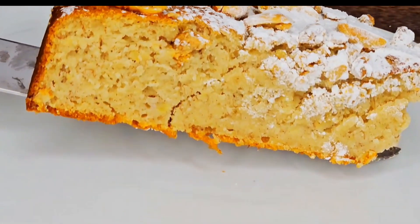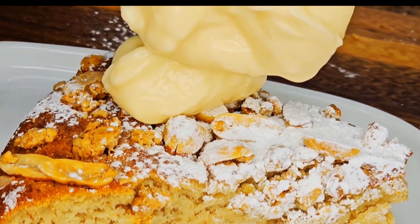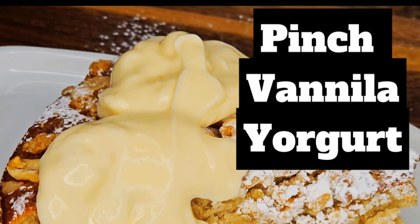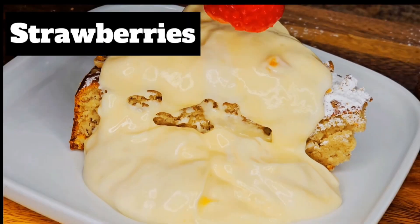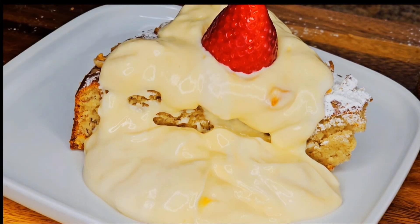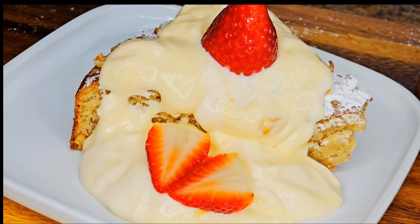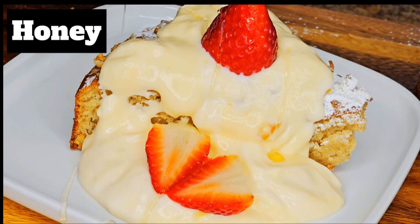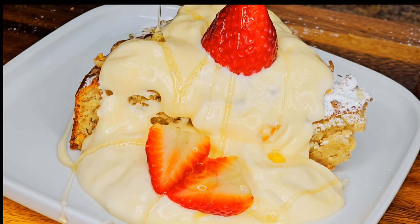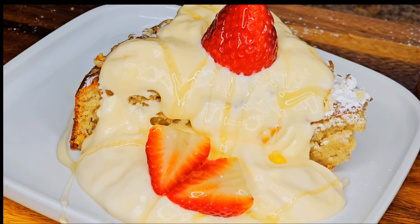I'm going to top the cake with this peach vanilla yogurt, then top with these strawberries, just like that. Done — then I'm going to sprinkle a little bit of honey on top. My cake is ready and I can't wait to try it!